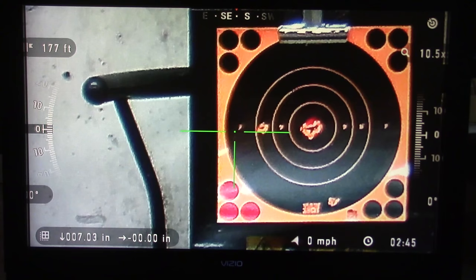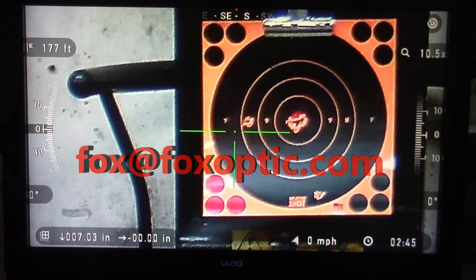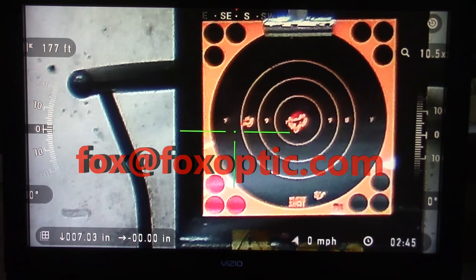If you have any questions, feel free to give us a call toll free at 877-806-2977. Check us out on the web at www.foxoptic.com, or if you want to email us it's fox@foxoptic.com. Thanks a lot and have a great day.